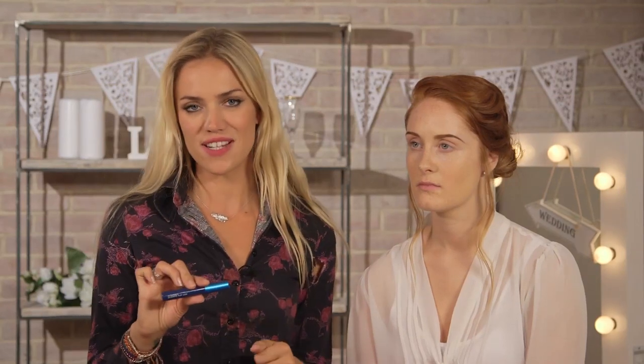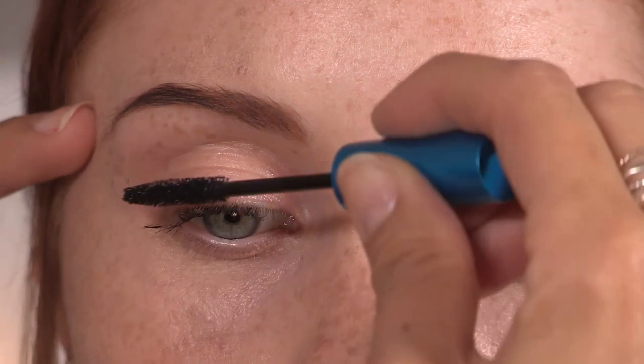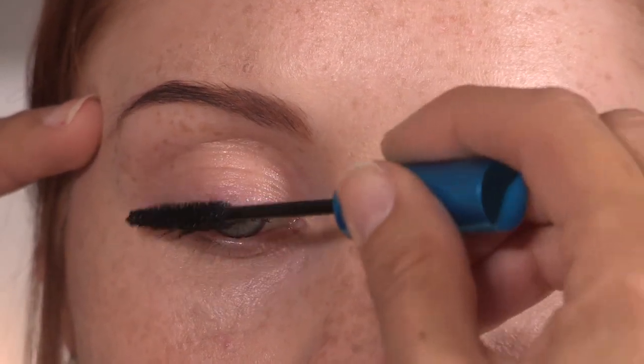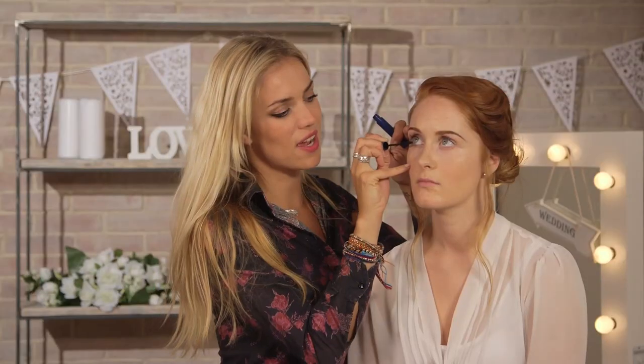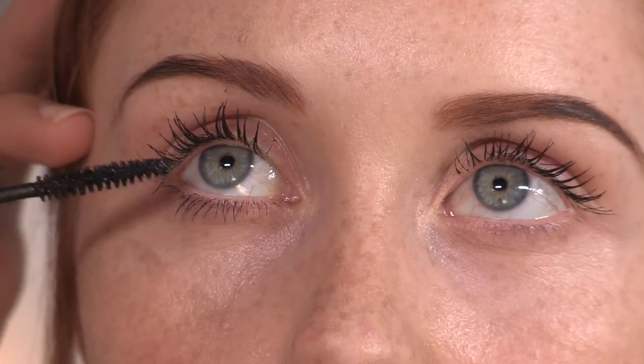For the mascara I'm going to be using this MAC mascara, it's called Extended Play Lash in Endless Black. I'm just going to be applying at least three to four coats of mascara, because I do want this to be quite a dramatic look. What I like to do as well is get on top of the lash and pull it through. So we're going on to the bottom lashes now — this mascara is really good for the bottom lashes, especially because it's a really small brush.